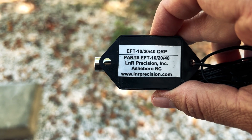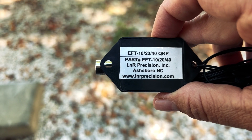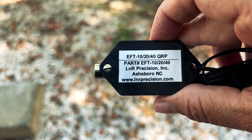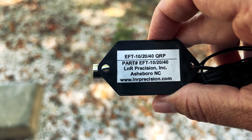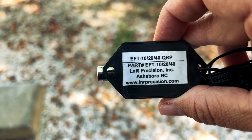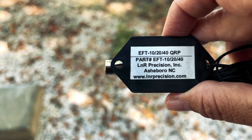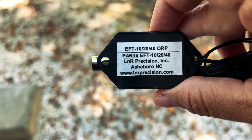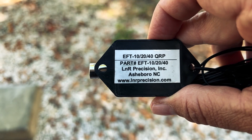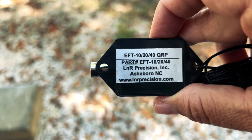I'll be using my NFED antenna. This used to be sold by L&R Precision, but now it is sold by Vibroplex. I believe it's called the Trail-Friendly NFED antenna. I'll be activating hopefully on 17 and 15 meters, and since I got an antenna tuner I'll be able to use those bands using this antenna.